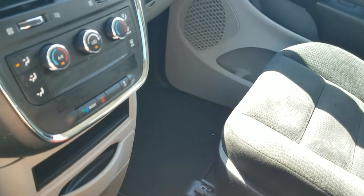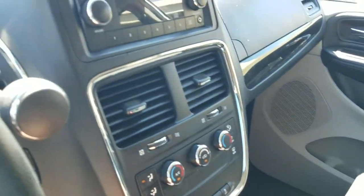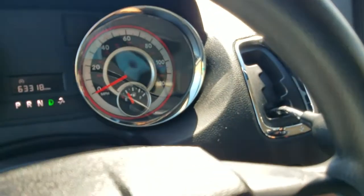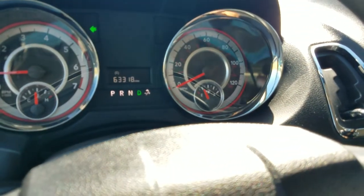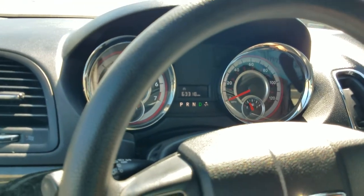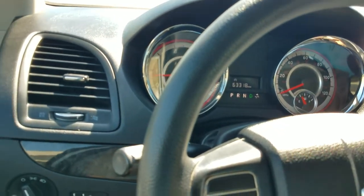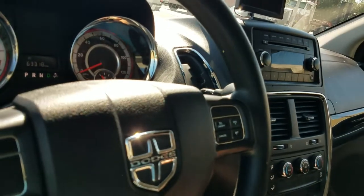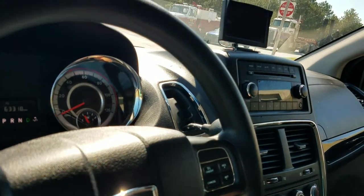We do have financing available. We can send an application to your phone or email address. If computers aren't your thing, pick up the phone — it won't take five minutes to get an application turned in. We also take trade-ins, even from across the country, whether standard or mobility vehicle. Call me and I can explain how all that works.